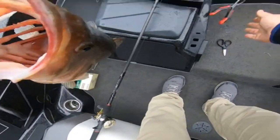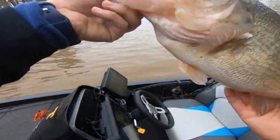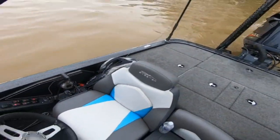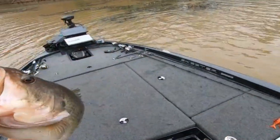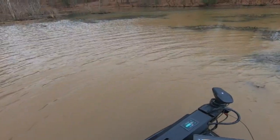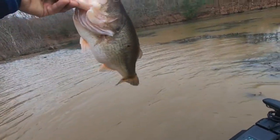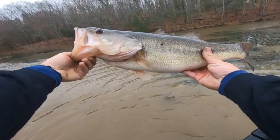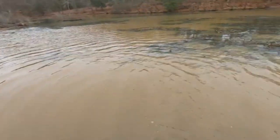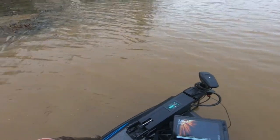First ever glide bait fish! Oh my gosh, look at that thing. I mean, that's probably eight, seven pounds. I threw it way back up here — it was real shallow. I mean, you look, it's three feet back in here. Oh my gosh.